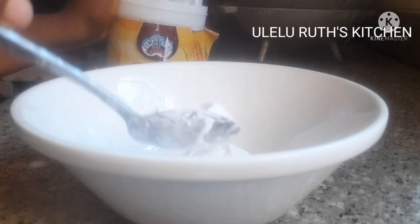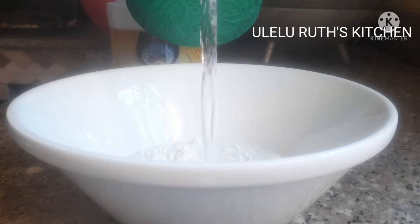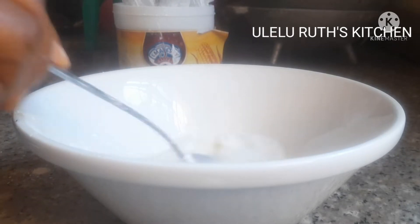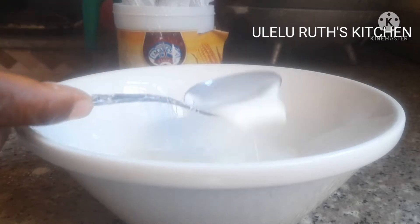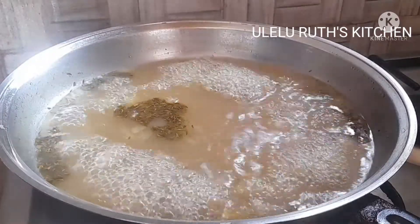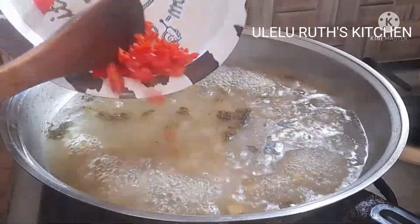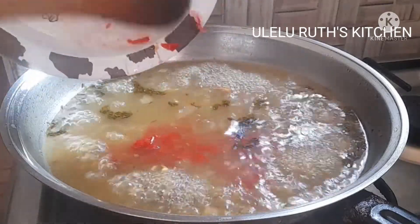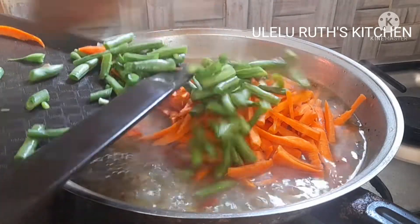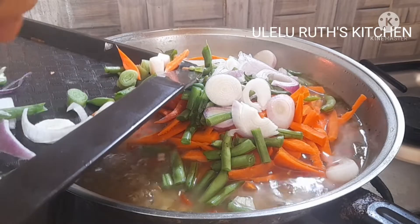I add two tablespoons of cornflour, add 60 ml of water, and mix — then set it aside. Once the water has boiled enough with the chicken stock, I add the habanero pepper to allow it to release all the spicy taste.